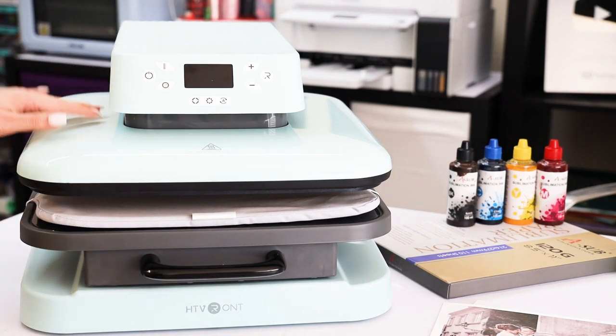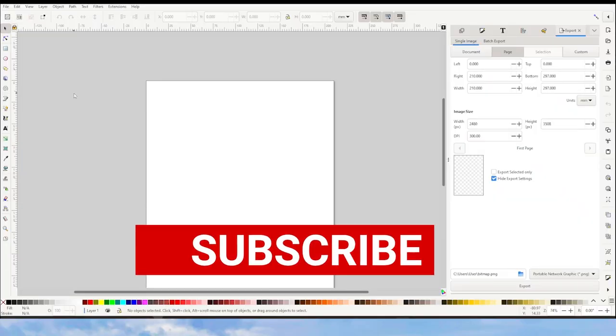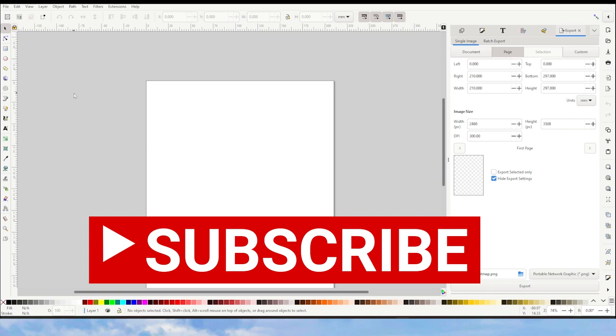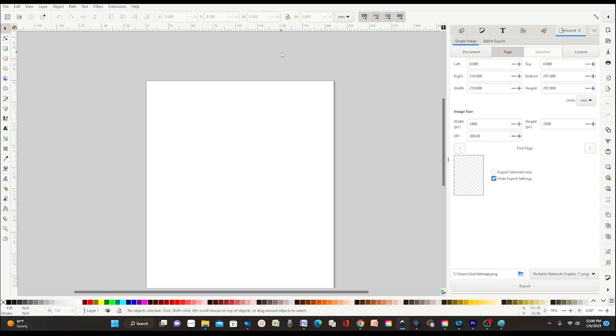I will link all the supplies used in this tutorial in the description down below. I will start working on the photos that I will be sublimating on the aluminum panels. For this I will be using the free graphic design program Inkscape. If you would like to learn how to use Inkscape for sublimation printing, I invite you to look for my tutorials on my channel — I'm going to link them in the video description down below.